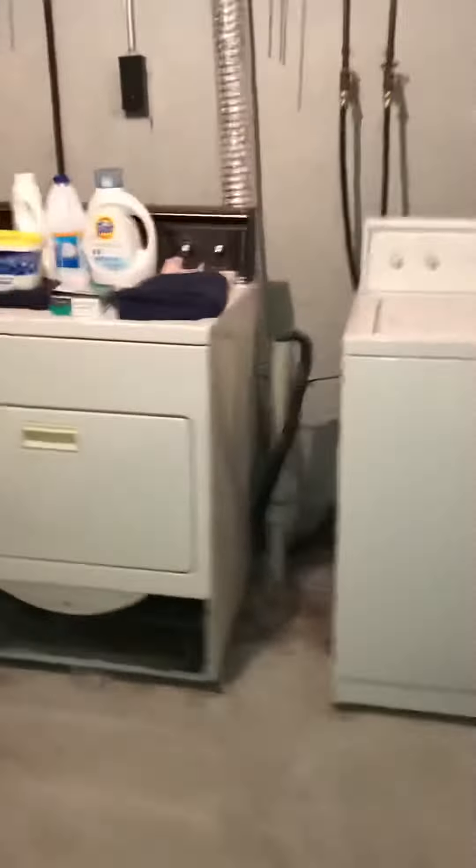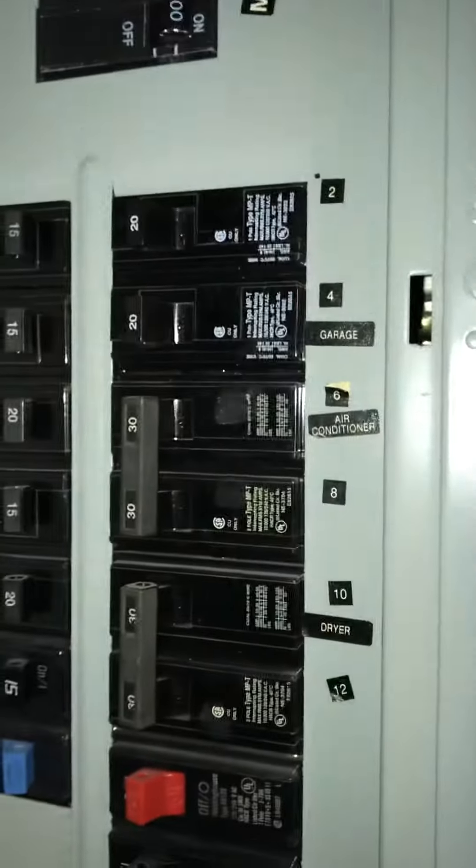There's an electric panel right on the back wall. We need to shut off power. You can see the AC is on there and it's labeled, so that's good.